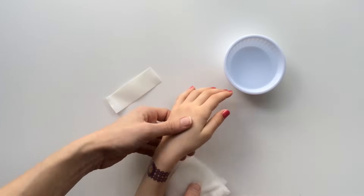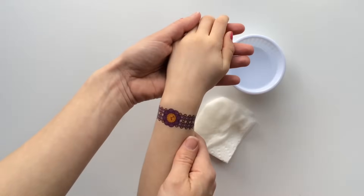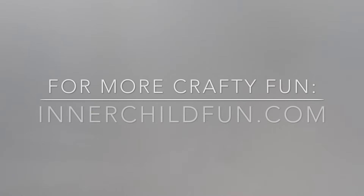And there you have it. The beautiful tattoo. Look how nice that watch looks. So fun and so easy. For more crafty fun, visit us online at innerchildfun.com. Thanks for watching!